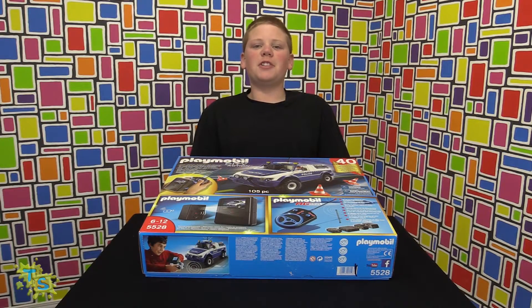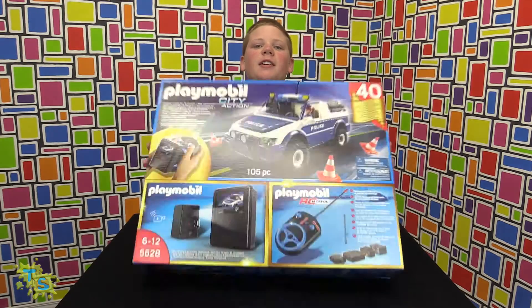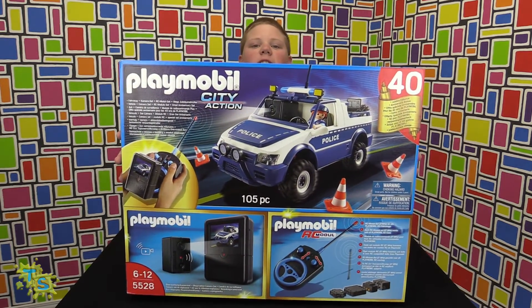Hey guys, Jonathan from ToyScoobers here. Today we will be looking at this remote control car with camera set.